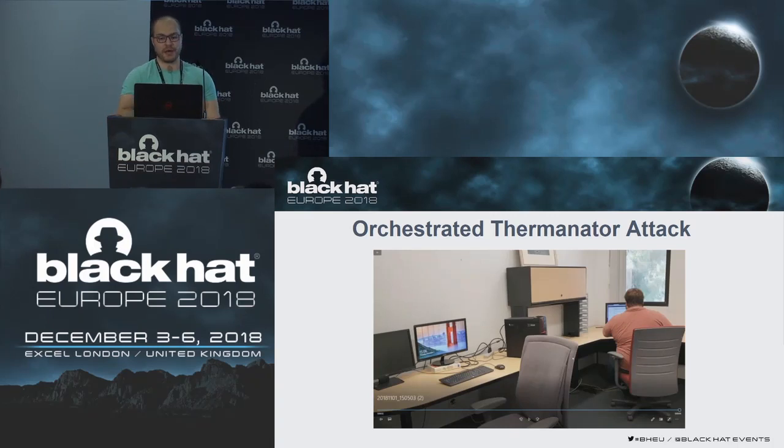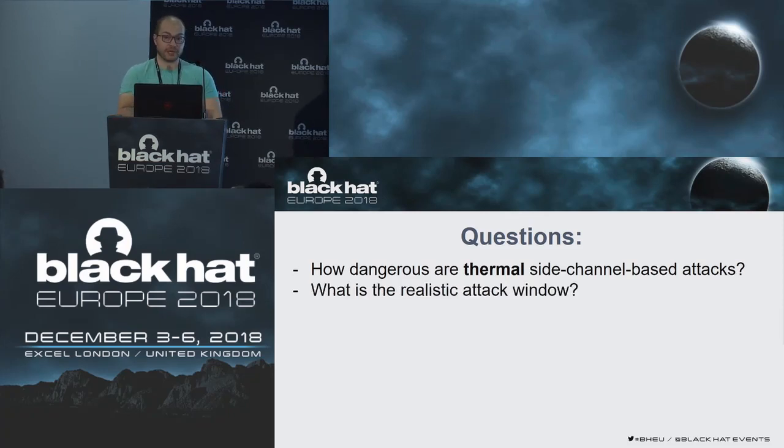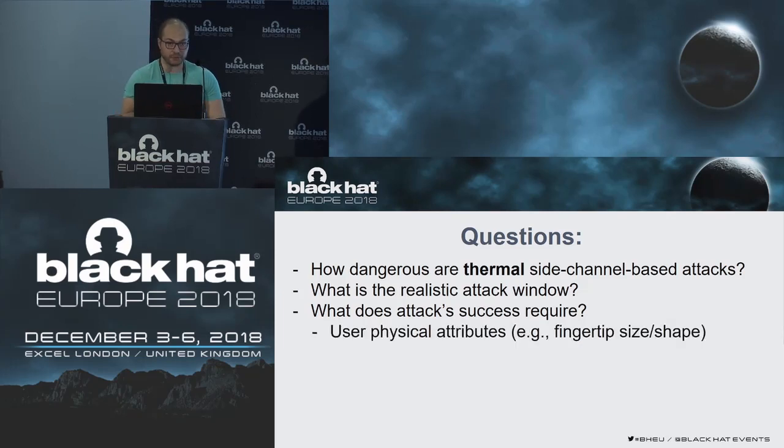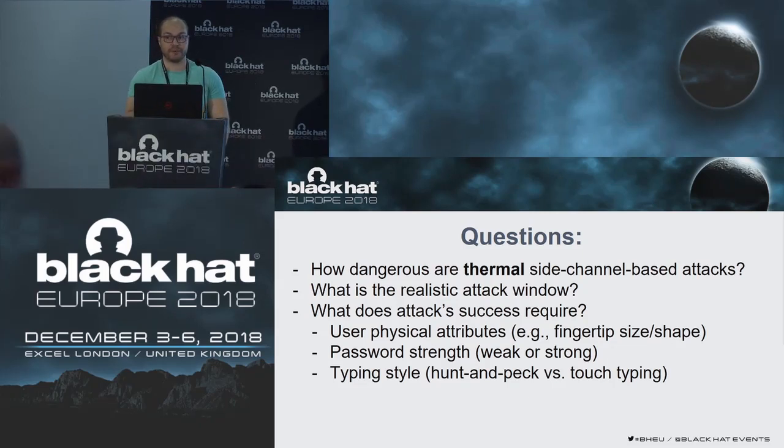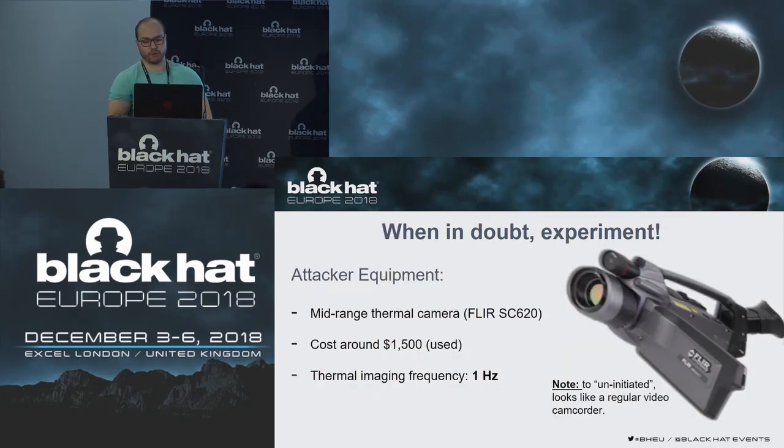We had some questions in mind about this attack. For example, how dangerous are these thermal side-channel-based attacks? What is the realistic attack window? What does attack success actually require — does it depend on the user's physical attributes such as fingertip size, shape, and applied pressure while typing? Or does it depend on password strength, comparing weak passwords to strong passwords? Or does it depend on typing style — hunt-and-peck versus touch typing? And does it depend on keyboard type, brand, and model? We did experiments to get answers to these questions.